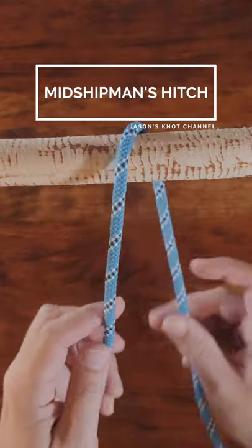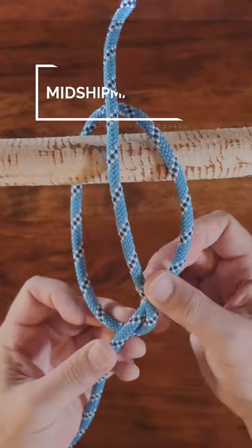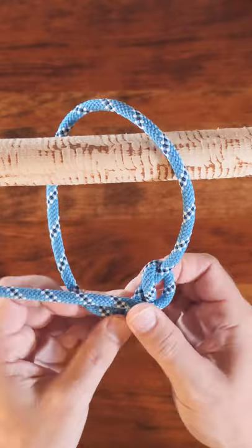To tie the midshipman's hitch, pass your working end around the anchor point, then pass the working end around the standing line and wrap the end around the standing end inside your loop.